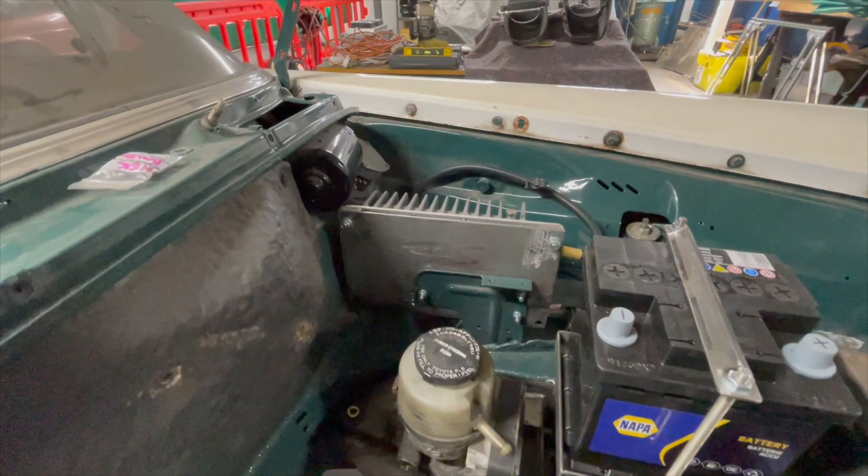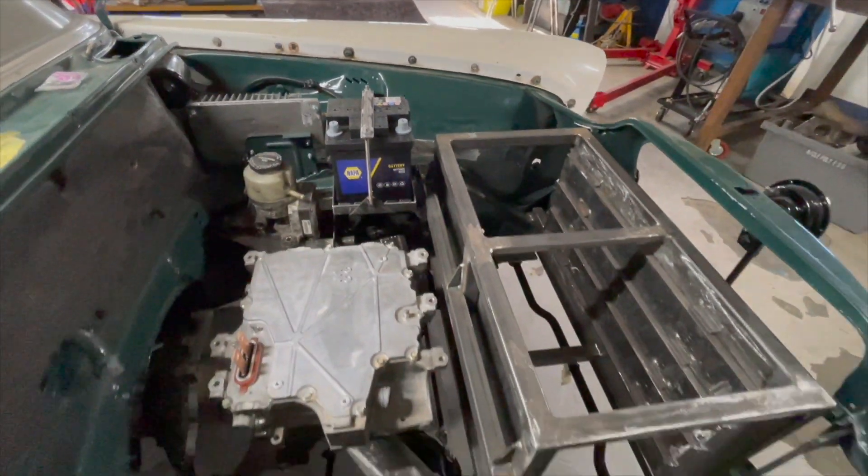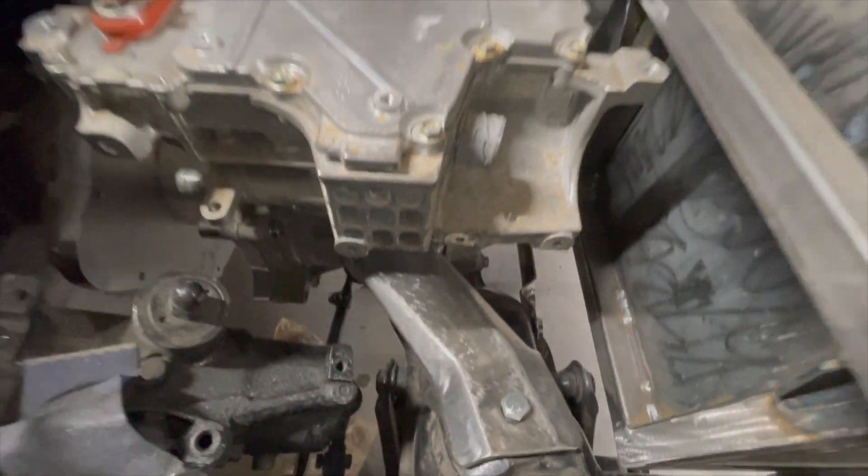And a good view of the DC-DC converter, the power steering pump, and also the battery. So that's everything in the conversion that we've done so far.